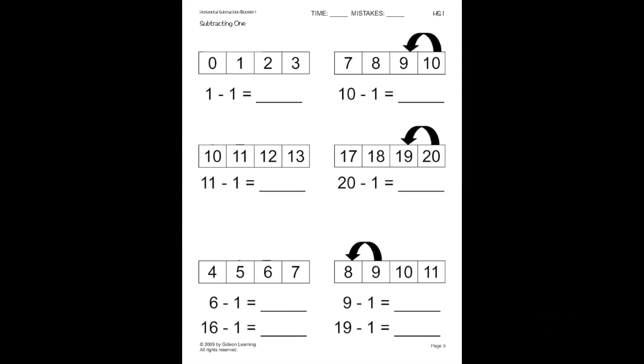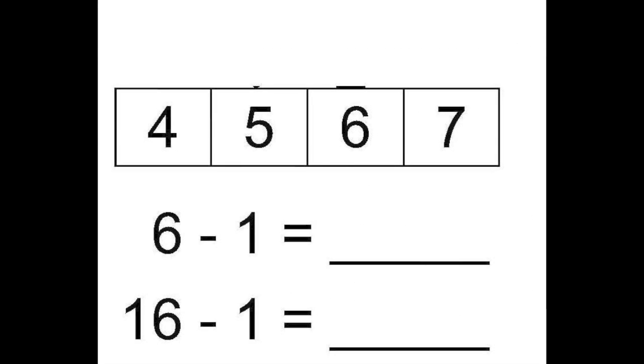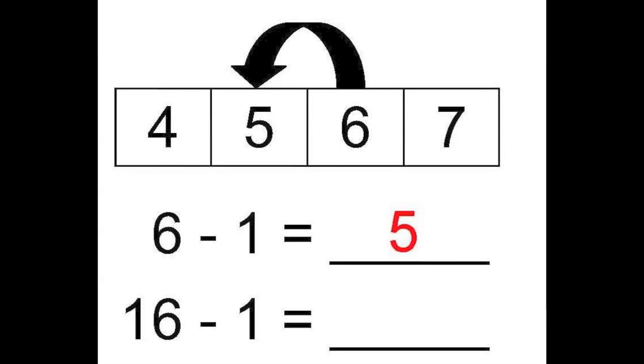On this page, we're going to work on subtracting with double digit numbers. Let's look at the top. First, we have one minus one, which equals zero. Underneath that, we have eleven minus one. Notice that eleven is ten more than one. So, eleven minus one is ten more than one minus one. So, eleven minus one equals ten, which is ten more than zero. Now, let's look at the bottom of this same page. First, we have six minus one, which equals five. Following that, we have sixteen minus one, which is ten more than six minus one. So, sixteen minus one equals fifteen — ten more than five.